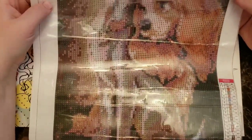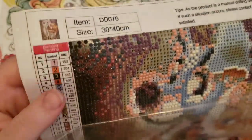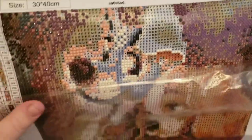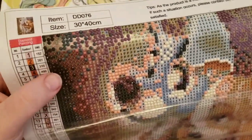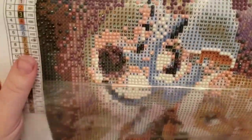This one was ten dollars on Amazon and it's of Lady and the Tramp from the Disney movie. When it's all done I'm going to put a frame on it and hang it up in my daughter's room because she absolutely loves Lady and the Tramp — we've watched the live action and the cartoon probably twice a day for the last month. Me and my husband were watching the new It and I did this.